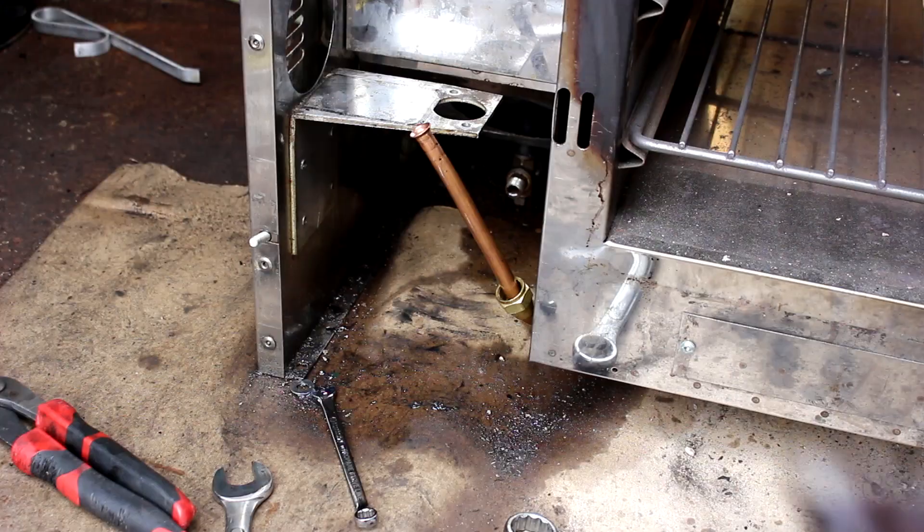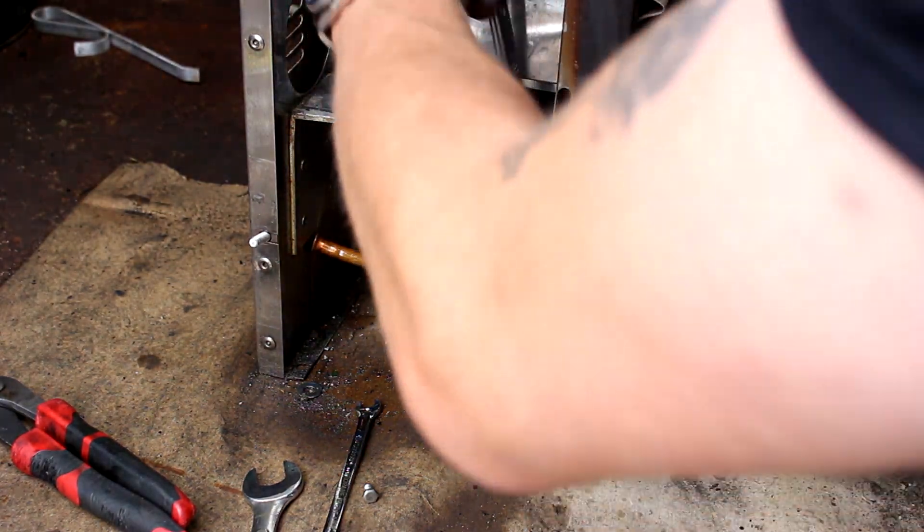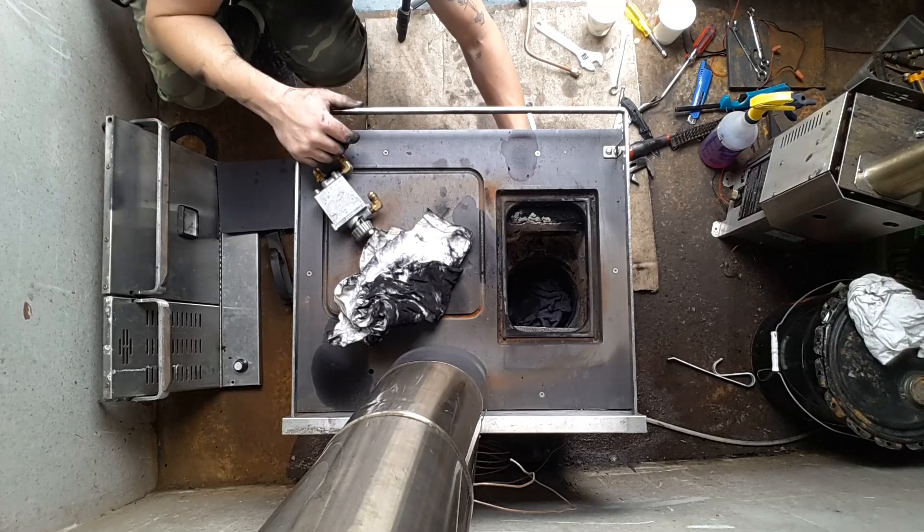Next we're going to remove the fuel line that connects the burner pot to the valve. We're doing this because there's always a good chance that lines under the stove are plugged.